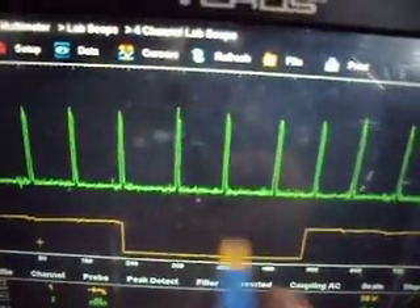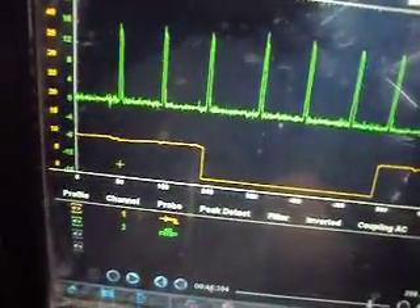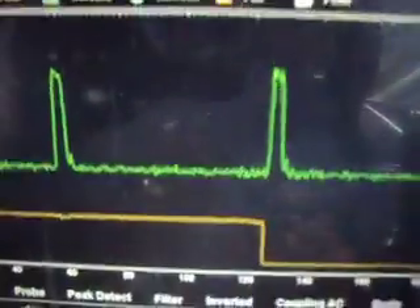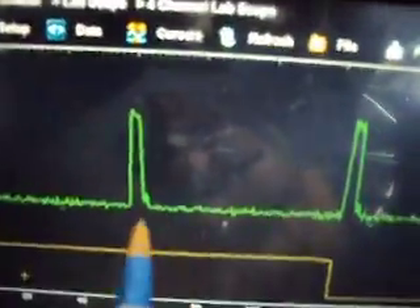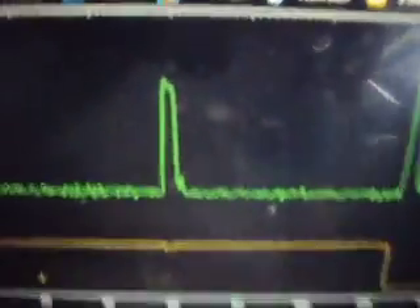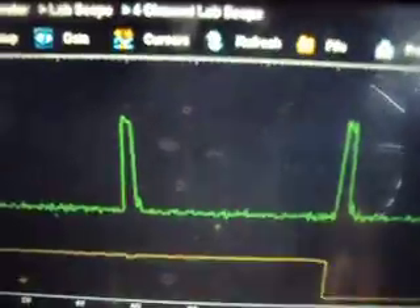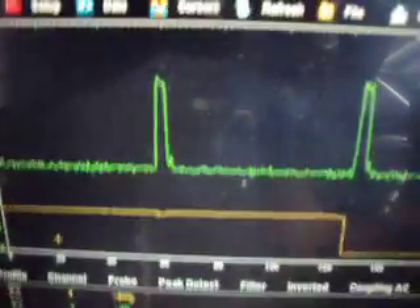The current supply is steady, and the current draw on each of these cylinders is fairly steady too. If you're looking for a current ramp like you'd typically find on a gasoline engine injector, you're not going to find it here — these are a little different. We are actually checking the current being drawn by the IDM, which isn't firing the injector the way a typical gasoline injector is fired. So don't expect a sloping current ramp like you would with a gasoline injector.